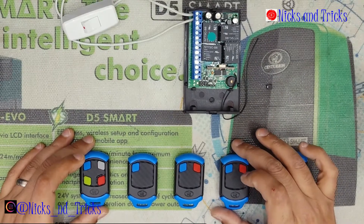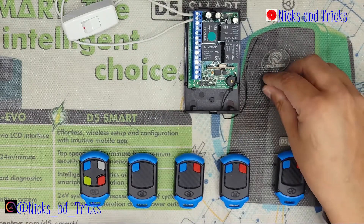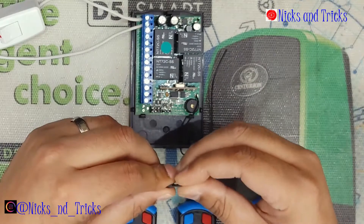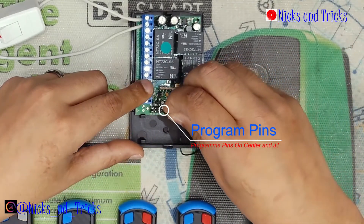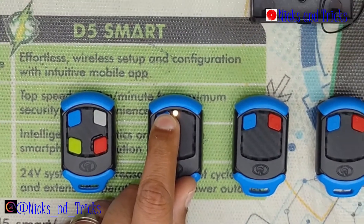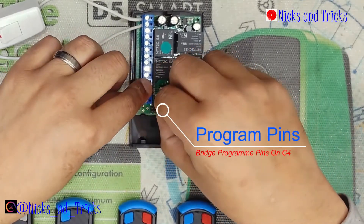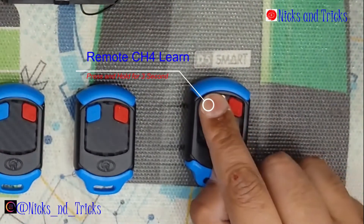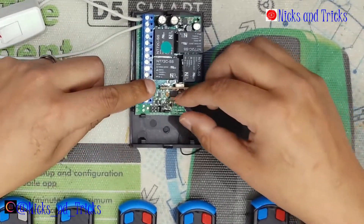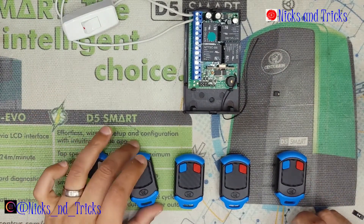Now you will use the pin learn method to program channels one and four. Place your jumper on C1, then use a second jumper on the center pin and J1 to learn. Press your remote for 3 seconds or more — the remote has been programmed into channel one. Move the jumper to C4, press the remote for 3 seconds or more — remote has been programmed. Take the learning jumper off, remove the channel jumper. The remotes are working.